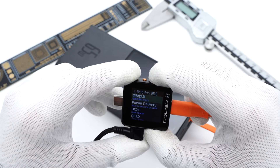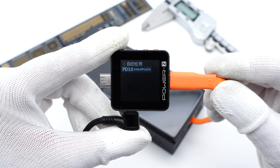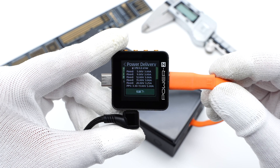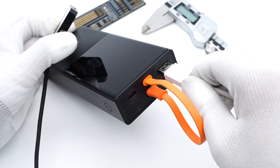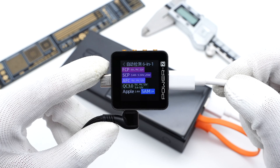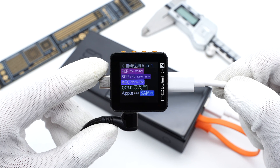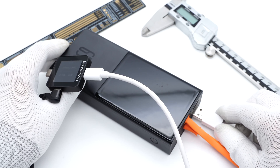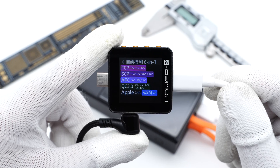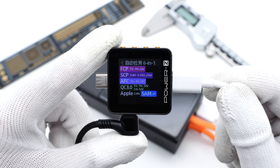The built-in USB-C cable only supports PD 3.0, PPS, and QC4 protocols. Like the USB-C port, it also supports five fixed PDOs and a set of PPS. The USB-A1 supports FCP, SCP, AFC, QC 3.0, Apple 2.4A, and Samsung 5V/2A protocols. The other USB-A port supports the same protocols as USB-A1, so you don't need to distinguish which is better.